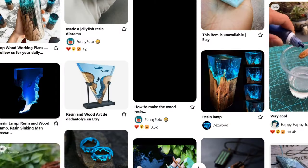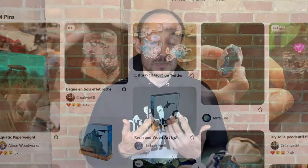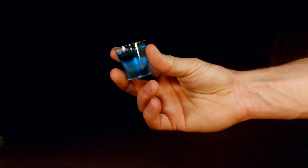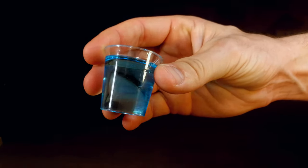Hi everyone, my name is Gene and I'm the Kurnos Crafter Guy. You've seen all these amazing resin diorama projects online and you've been wanting to do one yourself. I've been wanting to do a resin project for a long time. There's just something about the resin that adds an element of depth and realism to these projects that make them stand out.